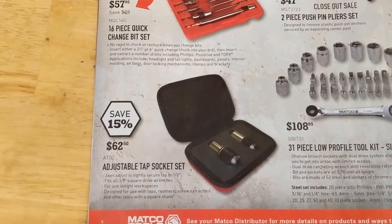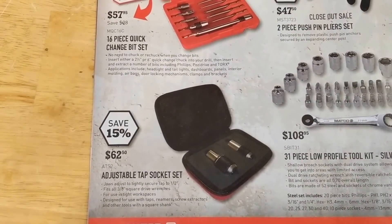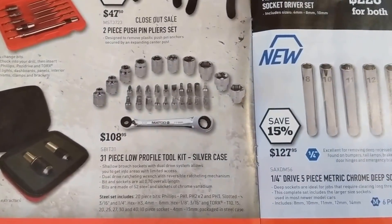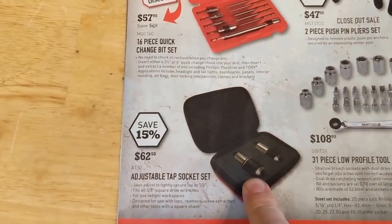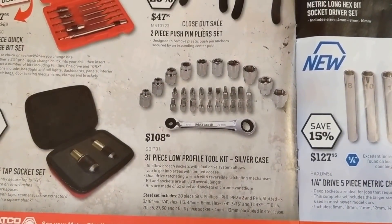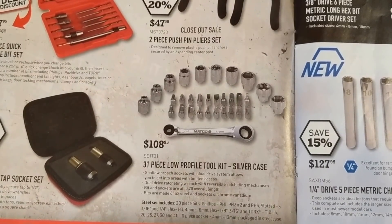Tap socket sets — I have the dedicated sockets personally, and I use them, but those could be good too, $62. Might be hard though if you need to get into a tight spot to tap a hole. A low profile tool kit there, $108.